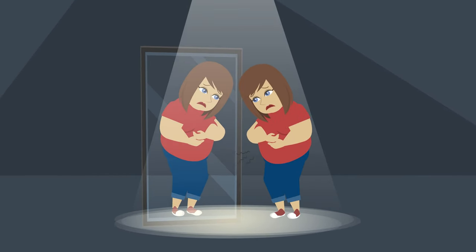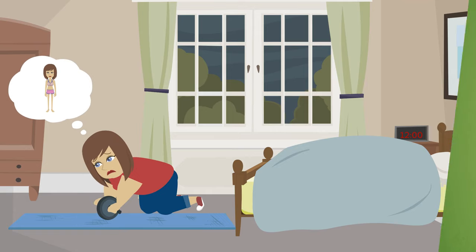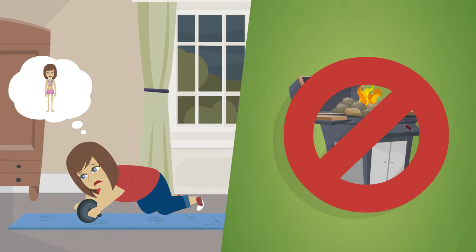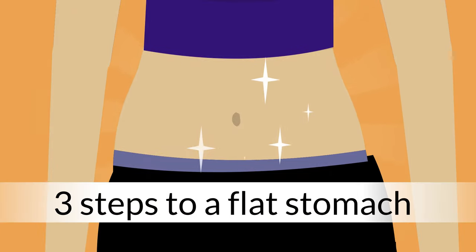The abs are one of the most difficult places to burn fat. And unfortunately, intense ab training doesn't work like a charcoal grill to melt the fat away. But that doesn't mean you should just give up. Here's how to get a flatter stomach in three easy steps.